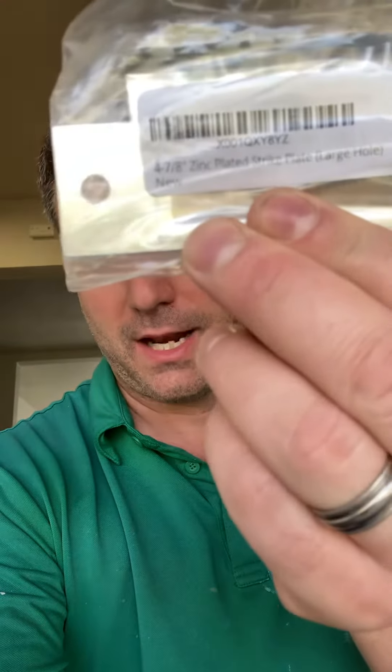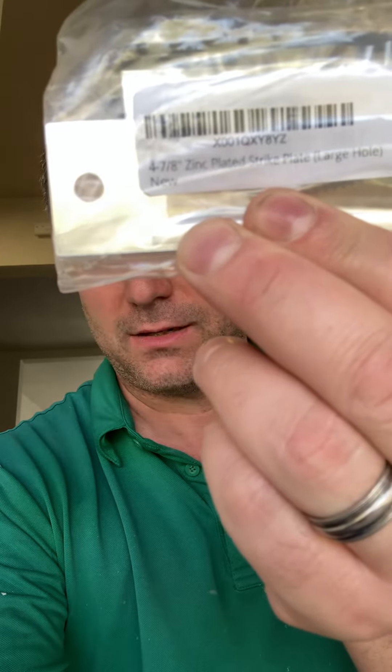I found a really, really good product on Amazon. It's a four and seven-eighths inch zinc striker plate, large hole.